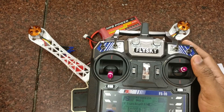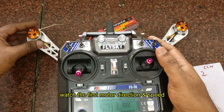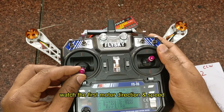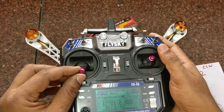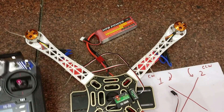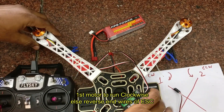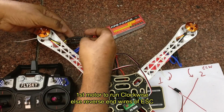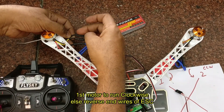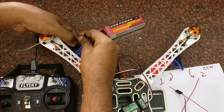You can see the motor rotating. Use a cable tie to see the direction, as fixing the propellers may damage your fingers if you are not careful. So for testing we are just using a cable tie to see the direction.